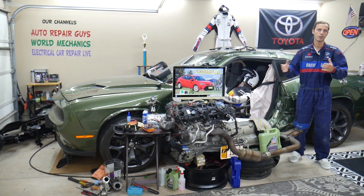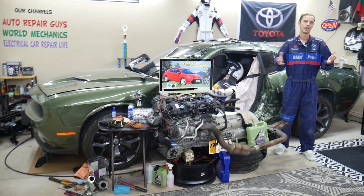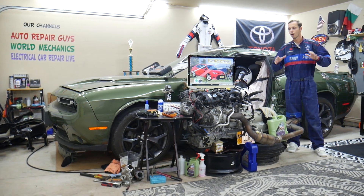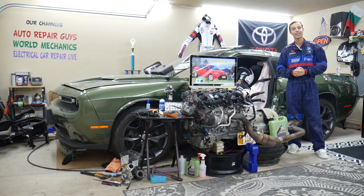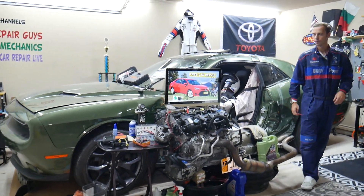Because the writing on the fuse boxes is very vague and most people will not even know what the labels mean. So we'll be making videos about every possible fuse and relay in that Toyota Corolla. Let's start on it now.